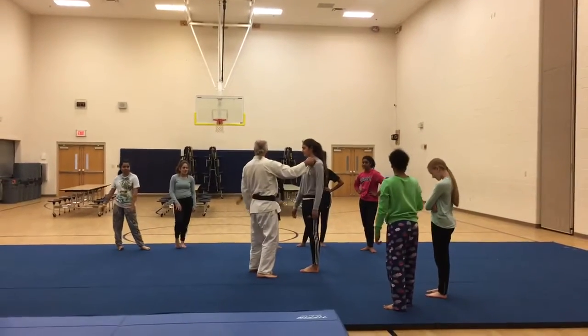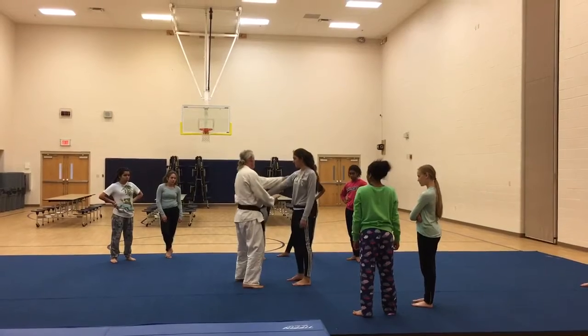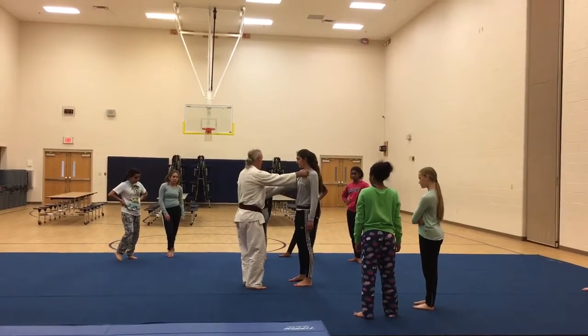Demonstrate each step. Get your grip. And remember, this grip is by the elbow, not up here. By the elbow.